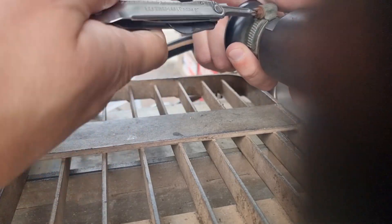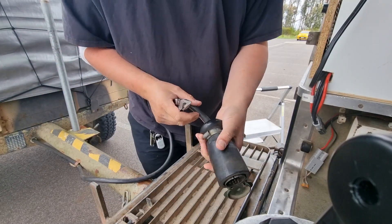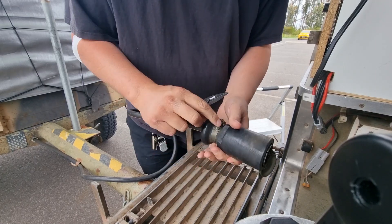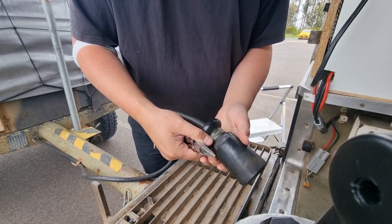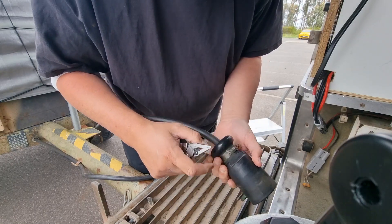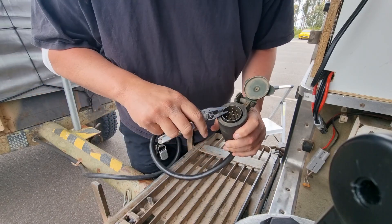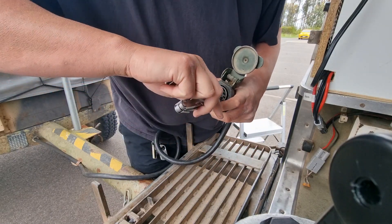It does occur to me that I may be ill-equipped with simply a Leatherman to loosen this and get the whole assembly apart. It does look like there might be a screw under there — I might have to take that off. I'm noticing these have a pretty obvious boss.